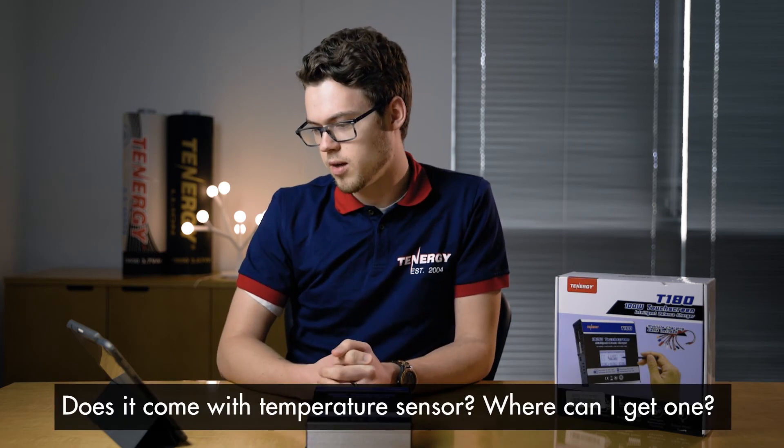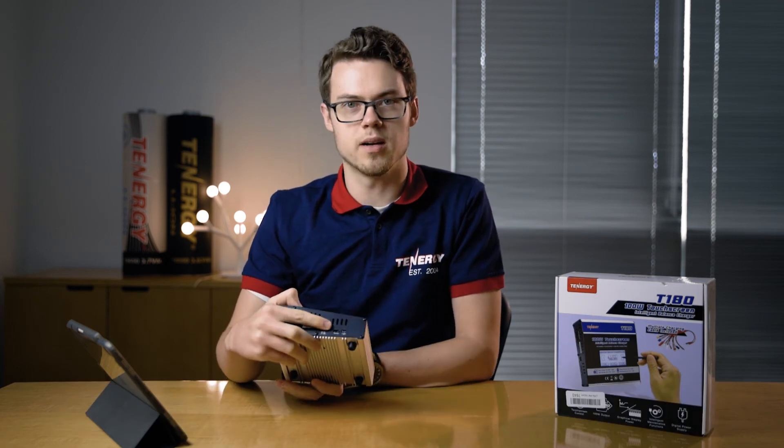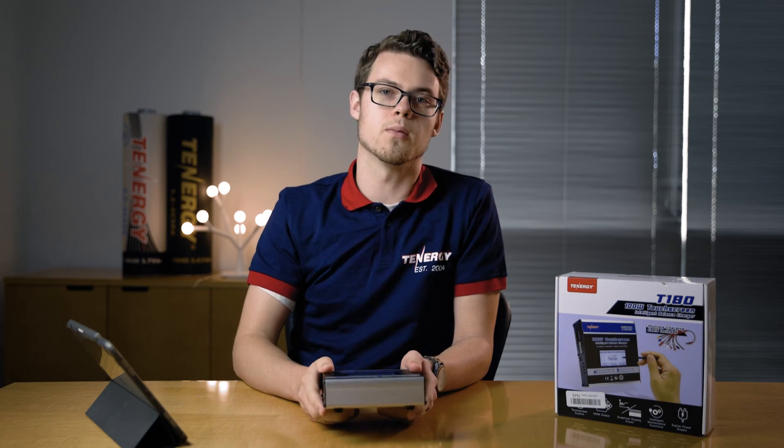Next question: does it come with a temperature sensor, and where can I get one? The temperature sensor port is around the side here next to the micro USB. It doesn't come with the temperature sensor, but we'll put a link in the description of where you can get one.